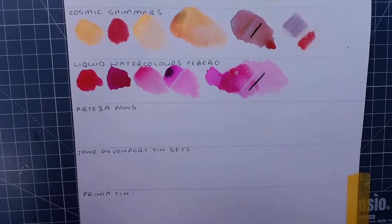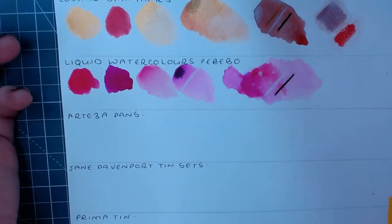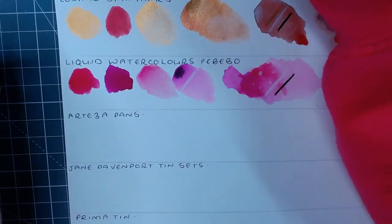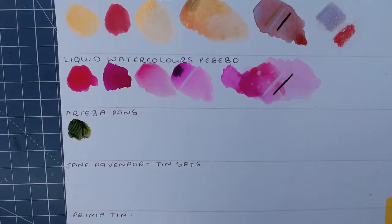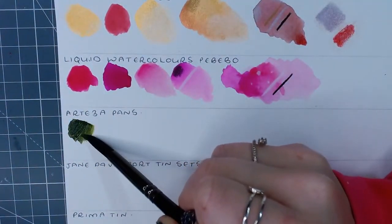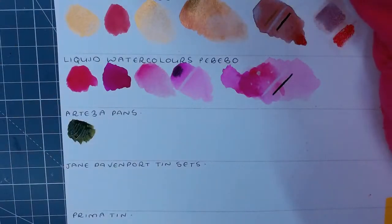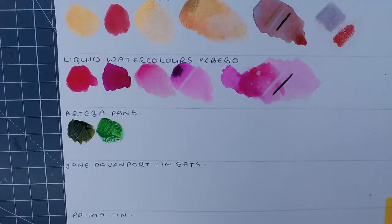We're going to come down to the Artesia pans and I'm going to do the same - pure color, we'll do greens. I'm going to do a pure color with not much water. The most-used watercolors for me are my Winsor & Newton Cotmans - that's what I used to paint my Nemo Fish and my landscape paintings. I've gifted them all out so I can't show you the actual paintings, but they are amazing.